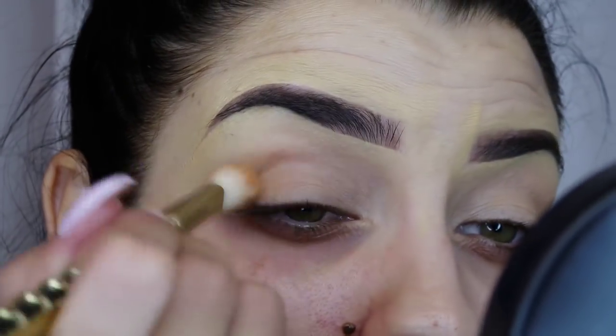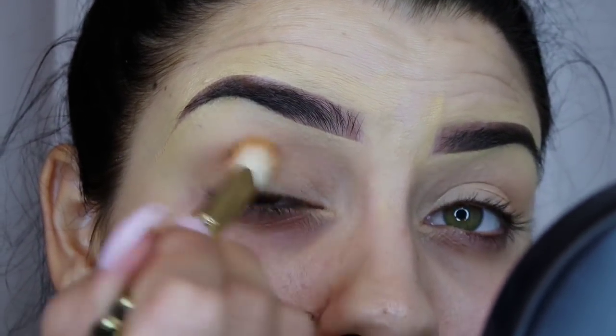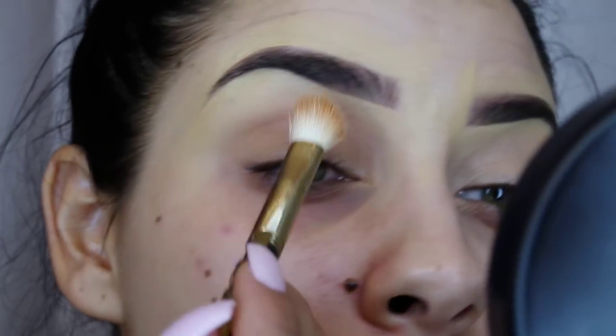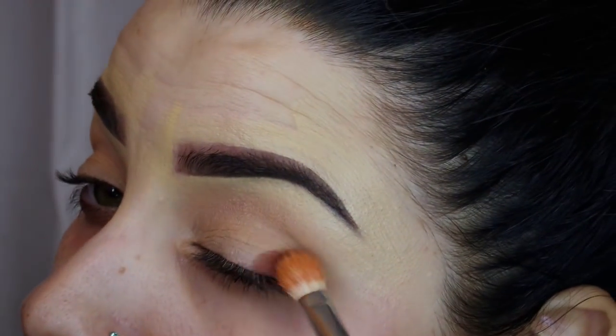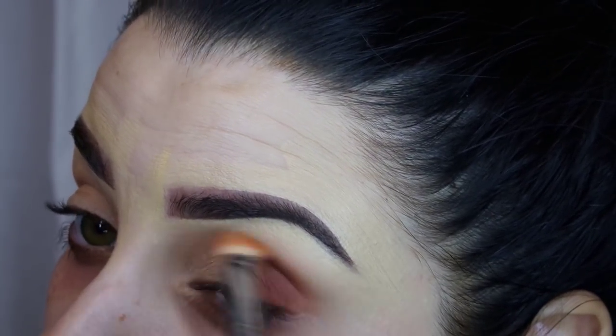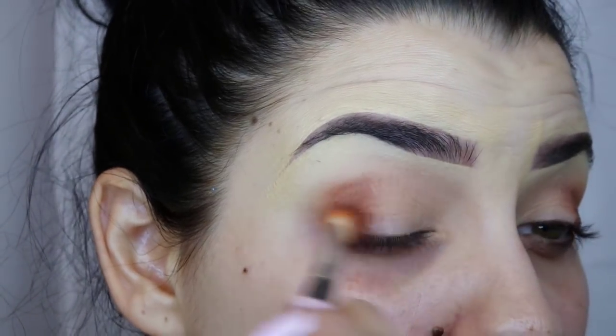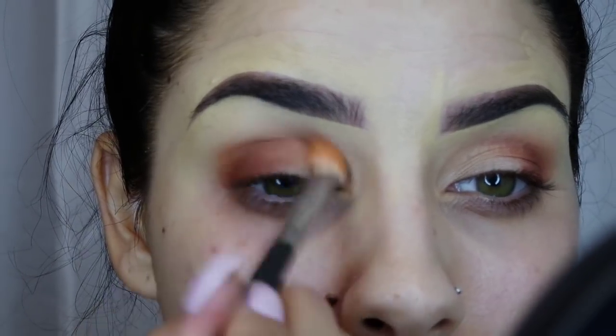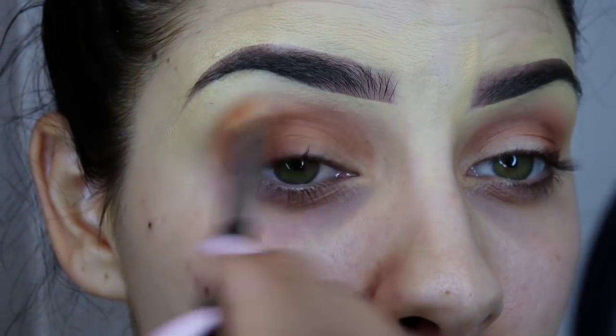I already applied eyeshadow base but I don't like it — it turns out I'm allergic to it, so I'm not going to mention it. Right now I'm blending in my favorite transition color, the Anastasia shadow in orange soda or cream soda — it's my favorite. I love how it looks. Now I'm packing the crease in sienna with a Mac 217, then going back in with a fluffy brush to blend it out, dragging the color towards the center to create the illusion that my eyes are a little bigger.